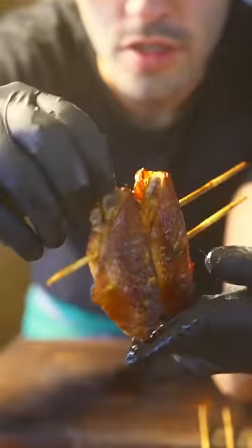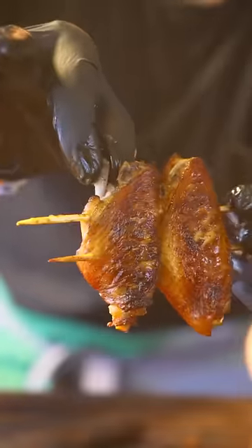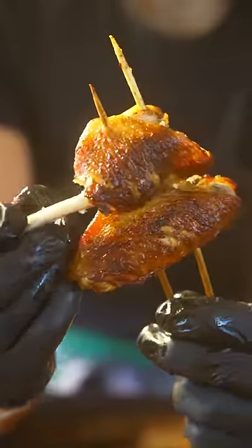Then locate the smaller bone and give it a little twist until eventually the bone will slide right out. Do the same thing with the thicker bone until eventually — and that is a boneless hooli hooli wing.